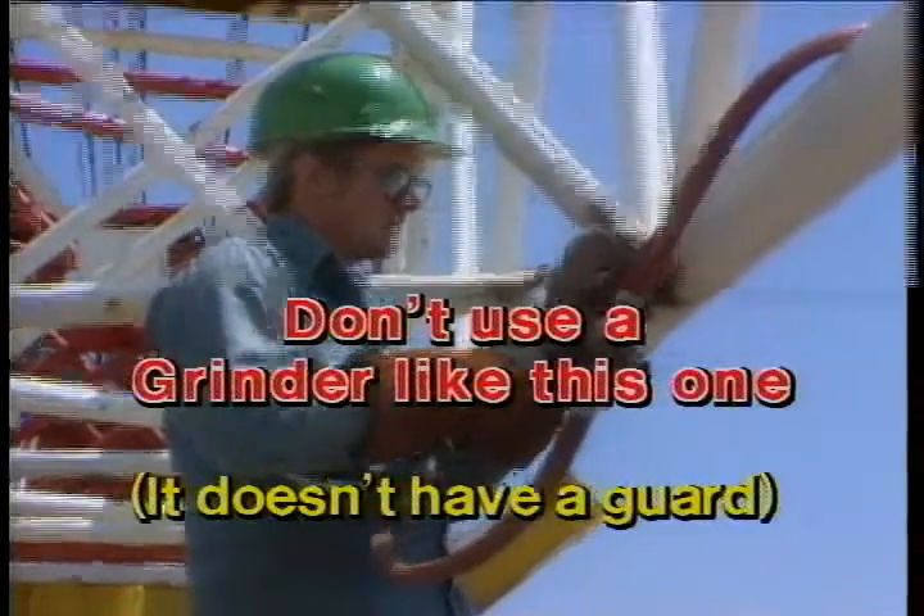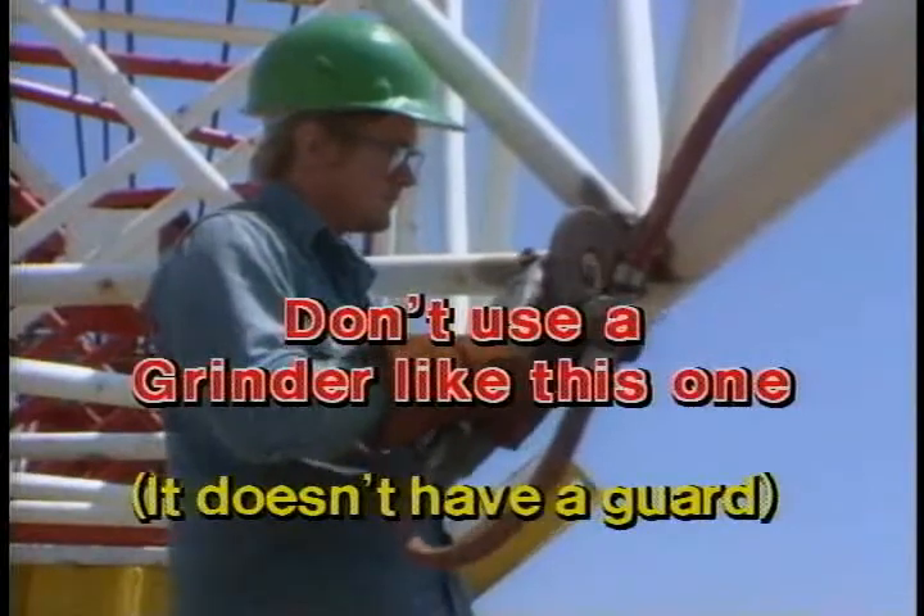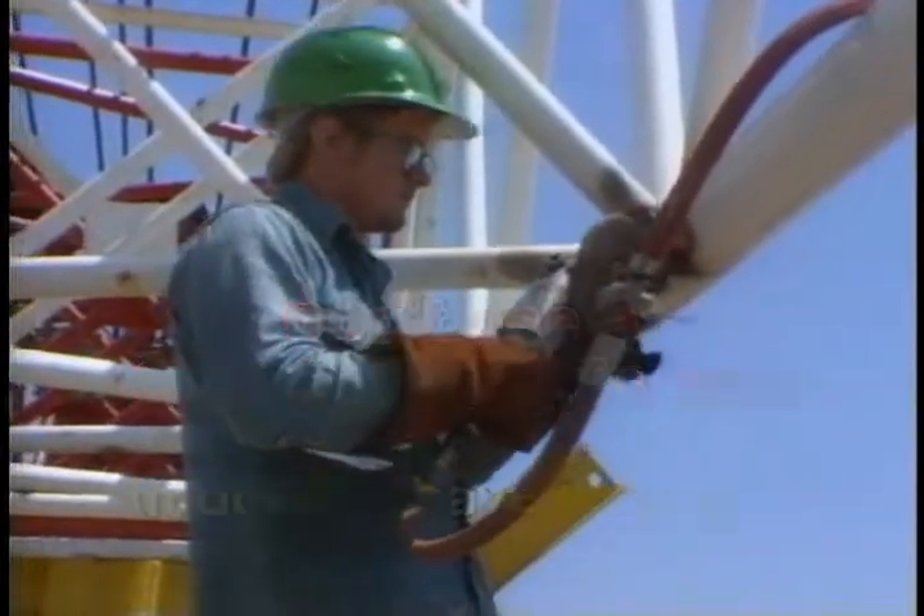Air grinders are a little different. You must take care of them and be careful. Keep the guards on them and check the RPM ratings for the wheels or stones. Before coming to work for SEDCO, I worked in a shop where an operator failed to check the RPM ratings and removed the guard. As a result, he went to the hospital with a hole in his side about the size of my thumb. One piece went off through two sheets of half-inch plywood. Take care of them and be careful.